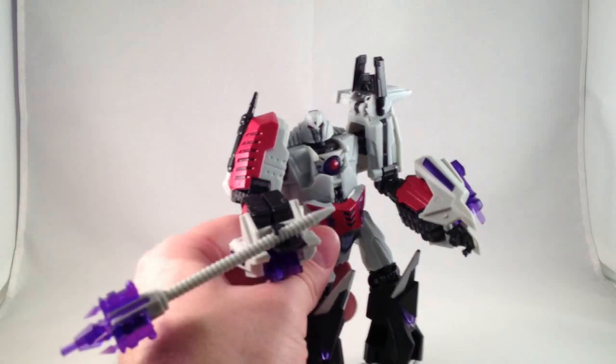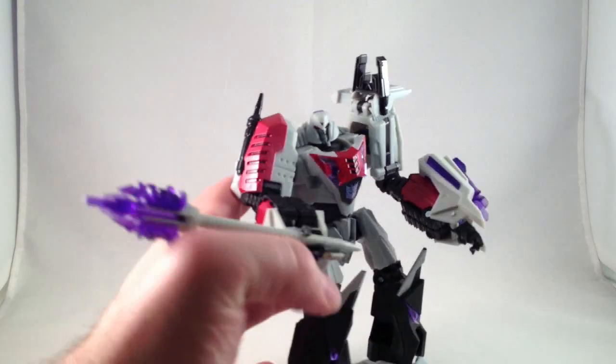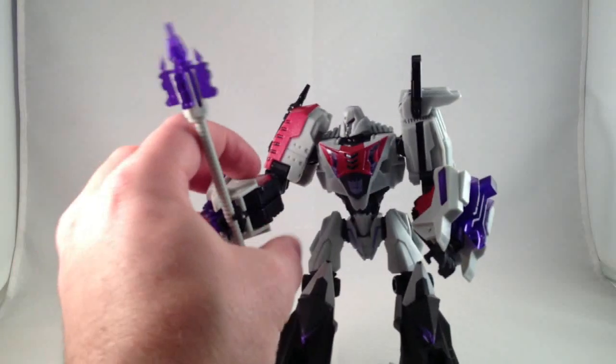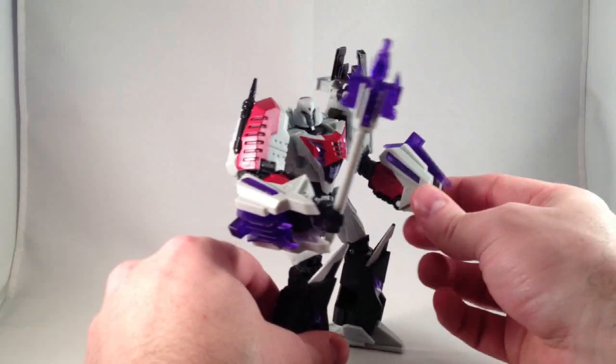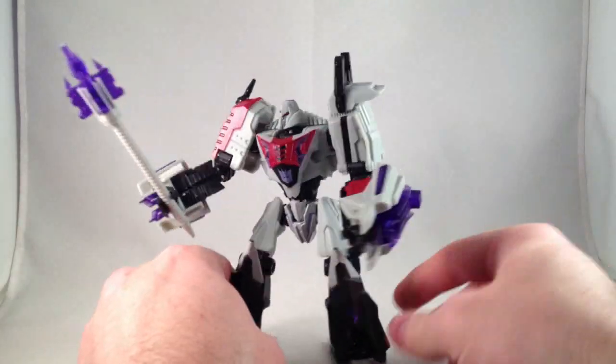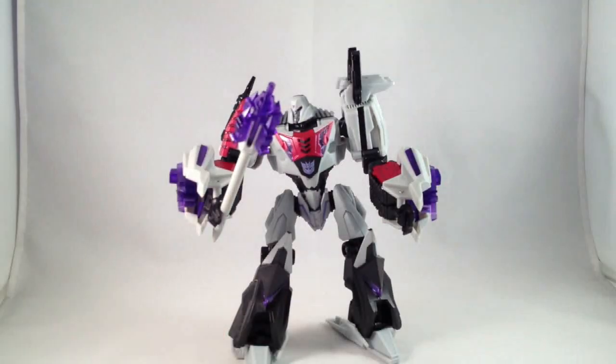It just ends up looking angled down to me and it doesn't look quite right. These forearm bits are kind of large, and they make him look even more like Popeye than he kind of already did. And since I don't like Popeye, that's dumb.